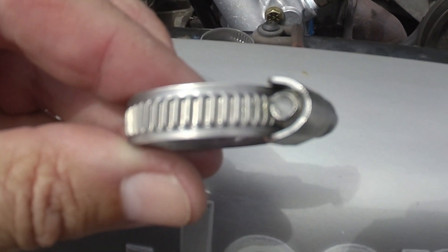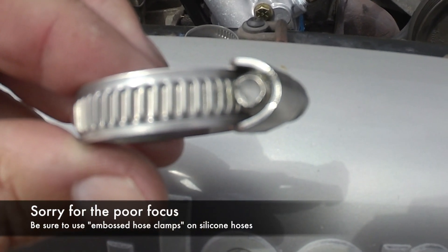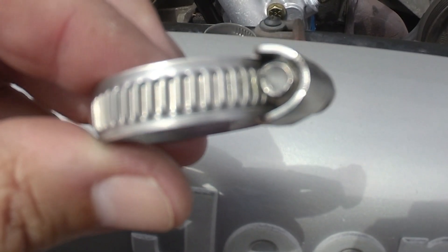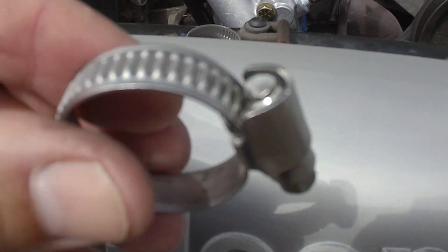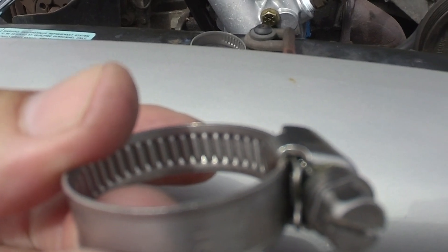These are embossed clamps. On the perimeter of the clamp, the gears that the clamp tightens on are just embossed — they're not cut all the way through the clamp. So there are no holes in the clamp that will dig in and bite through your softer silicone hoses.